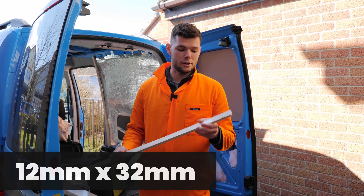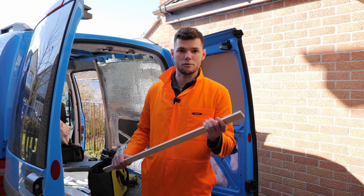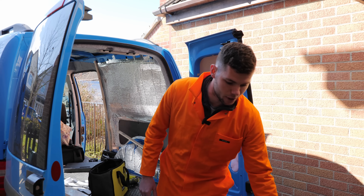A question I get asked all the time is what size wood I use for cladding the van and how much I use. To build the frame I use wood which is 12mm by 32mm — nice and thin so it can bend to the shape of the van. For the cladding I use packs which are 8mm thick by 94mm wide.